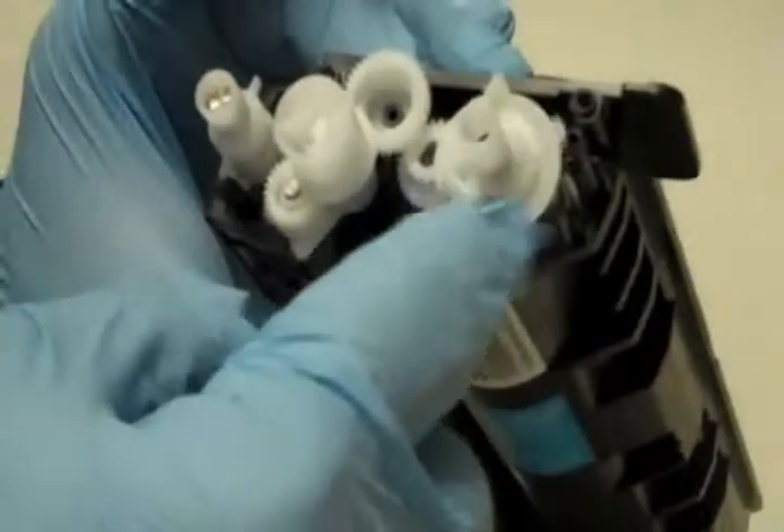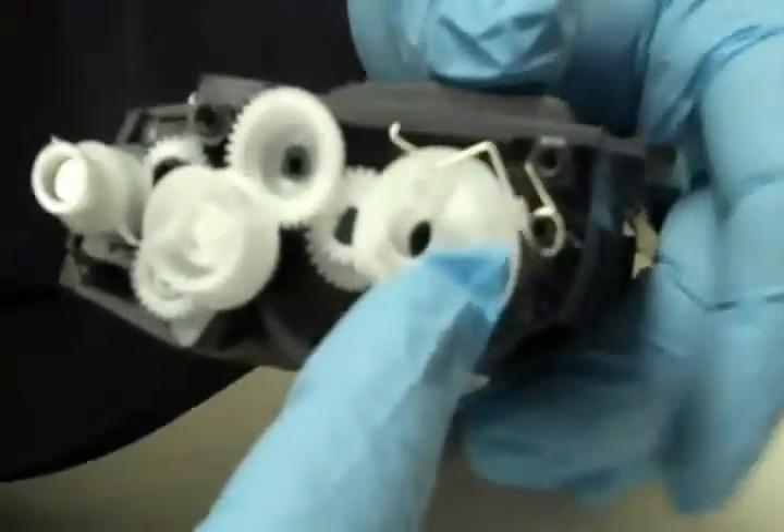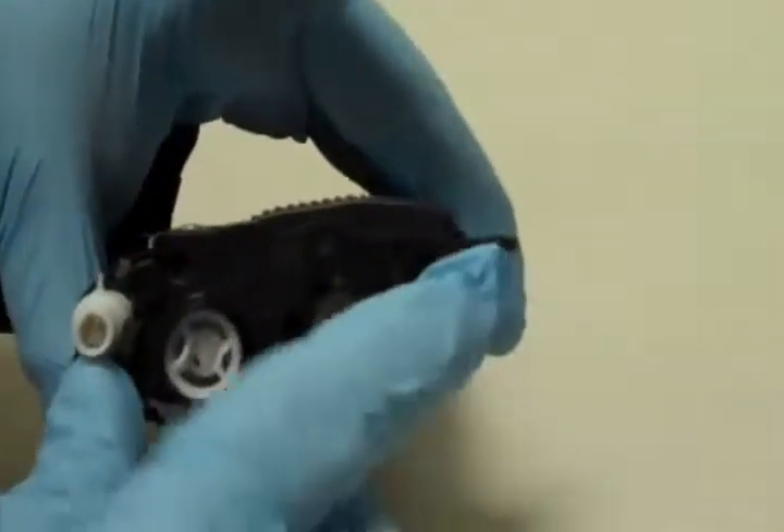It should wobble. Step 4: Install the spring so as to hold the flag gear in place. Step 5: Reassemble the cartridge.